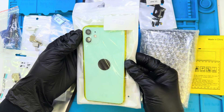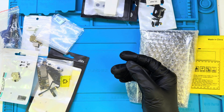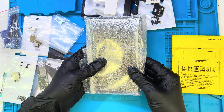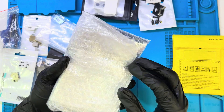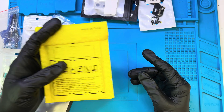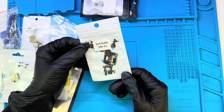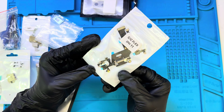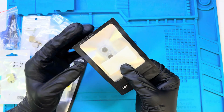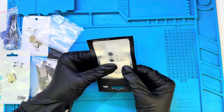Here's the phone's housing. The seller listed it as original quality, so we'll check that during assembly. Next up is the display — we'll test it later once everything's set up, hopefully it's in perfect condition. This is the battery; we'll test it later. Here's the charging flex — it looks fine, but these cheap ones can be hit or miss. We'll test it once everything's wired up. And here's the back camera — it actually looks decent for the price. We'll find out later if it can match real iPhone quality.